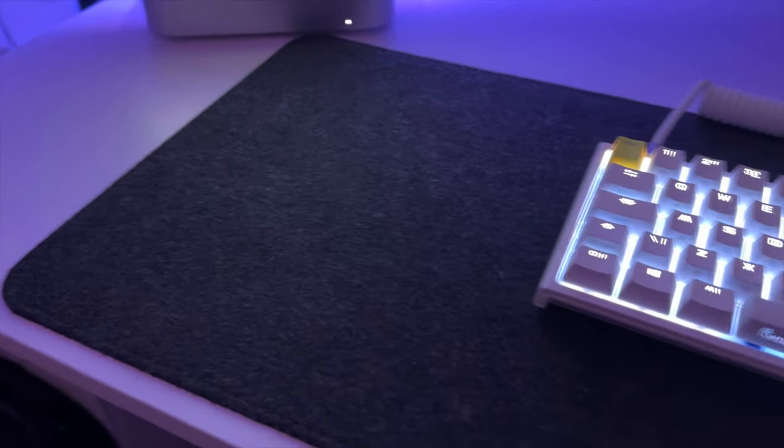The mouse mat I'm using is a wool mouse mat with a cashmere blend from the brand Minimal Desk Setups. It works great — I got it recently and I'm really happy with it so far.